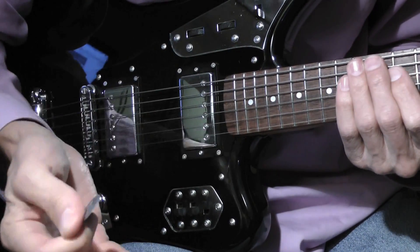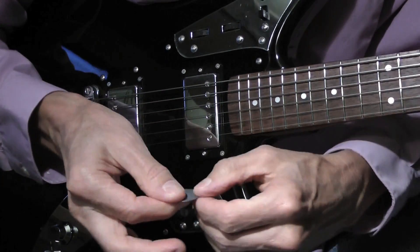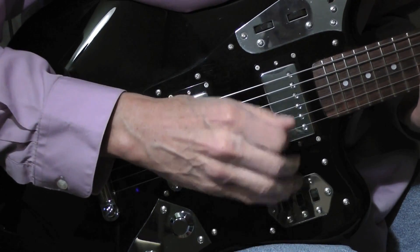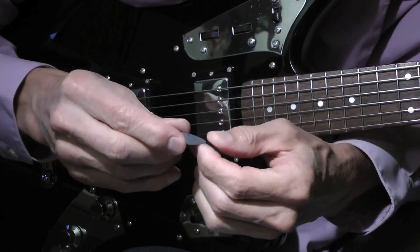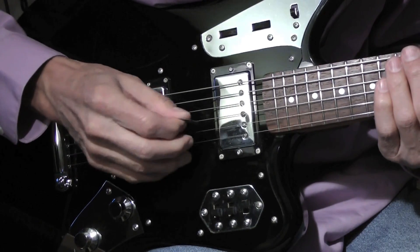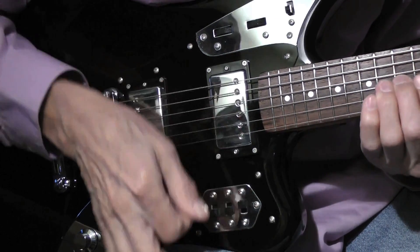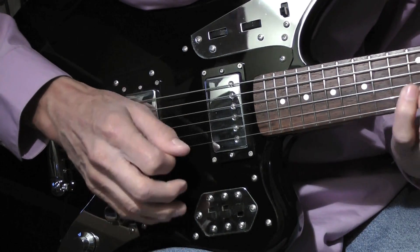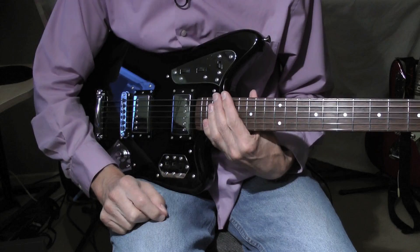Just to recap: don't grip the pick too tight — you're going to put a lot of strain on your fingers and your hand. And also don't hold it too loose, it's going to slip out. Keep the movement in your wrist. When you're picking, keep your pick at an angle — you don't want to have the pick parallel with the strings. You want to keep it at an angle; that way it glides across the strings a lot easier. That's all for this lesson. I hope you enjoyed it and thanks for watching.